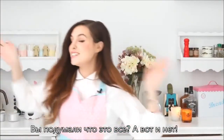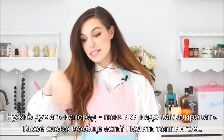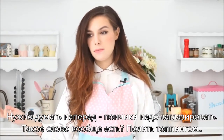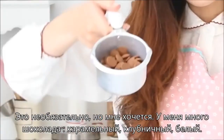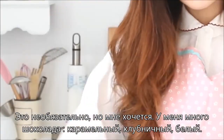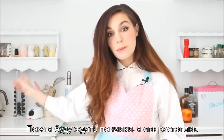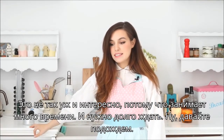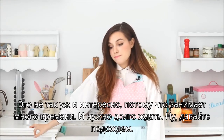But you thought I was done? No, I'm not, because we need to think ahead — we have to glaze them. Put the topping on them. You don't have to, but I want to. I've got lots of chocolate: one is caramel, one is strawberry, and the last one is white chocolate. So I'm gonna melt it while I wait for the donuts. This is actually not that exciting because it takes quite a lot of time just waiting, but let's wait.